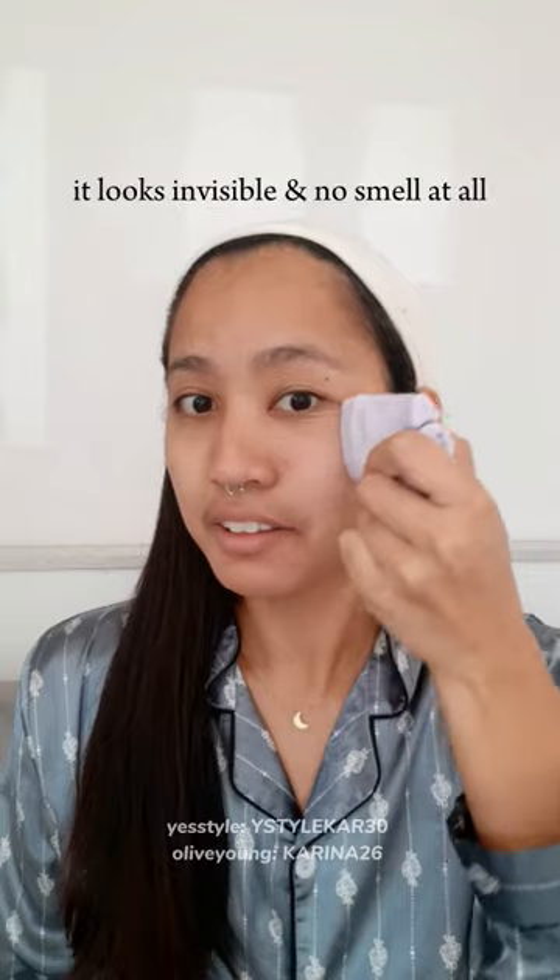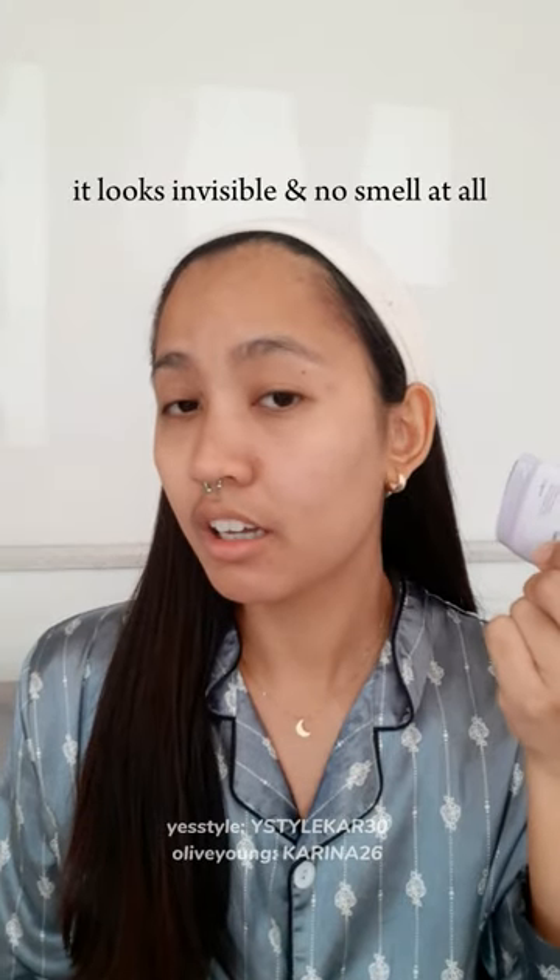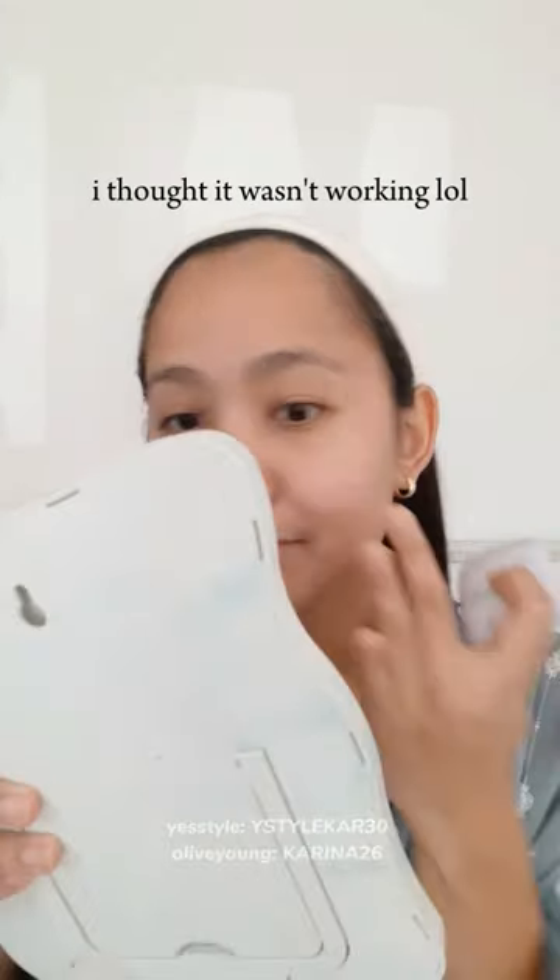Let's try it on my face. It looks invisible and no smell at all. I thought it wasn't working lol.